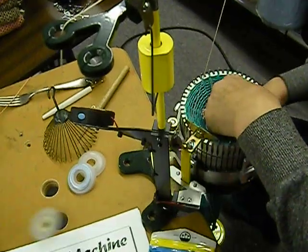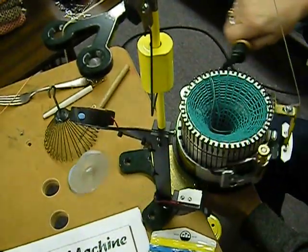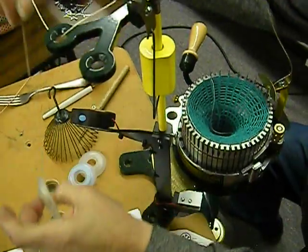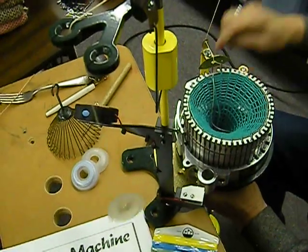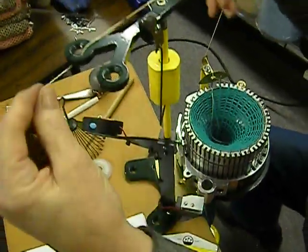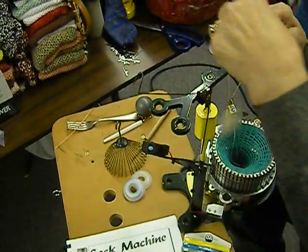Knit around. I have my weight on. Come right to that slash mark again and unthread this and put in my regular sock yarn.